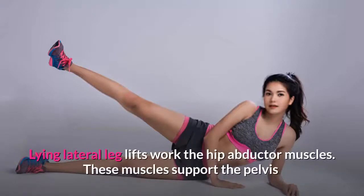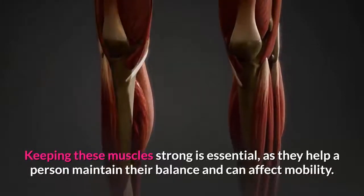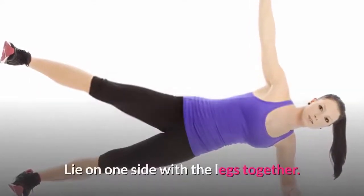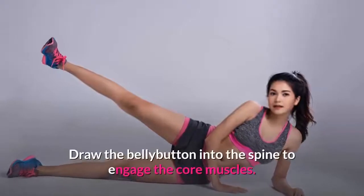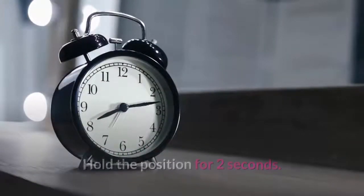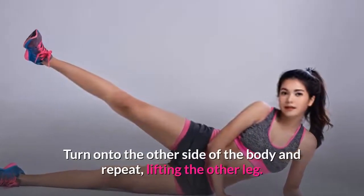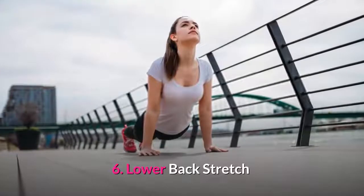Exercise five: lying lateral leg lifts. Lying lateral leg lifts work the hip abductor muscles. These muscles support the pelvis and can help reduce strain on the back — keeping them strong is essential as they help a person maintain their balance and can affect mobility. To perform lying lateral leg lifts, lie on one side with the legs together. Keep the lower leg slightly bent. Draw the belly button into the spine to engage the core muscles. Raise the top leg about 18 inches, keeping it straight and extended. Hold the position for two seconds. Repeat 10 times, then turn onto the other side and repeat. Perform three sets on each side.